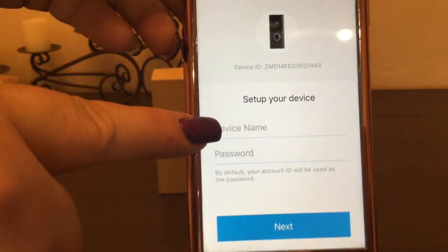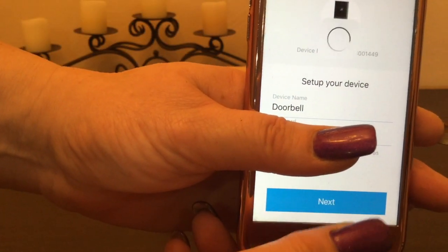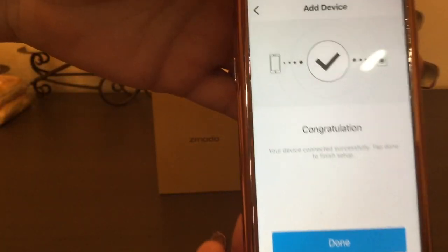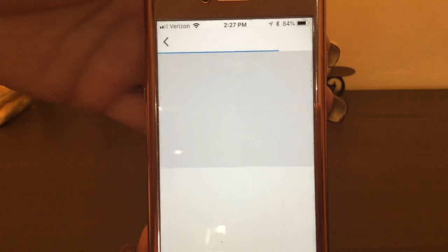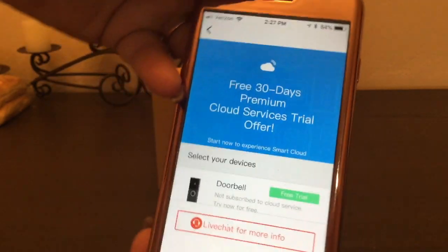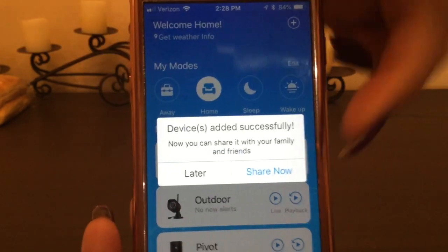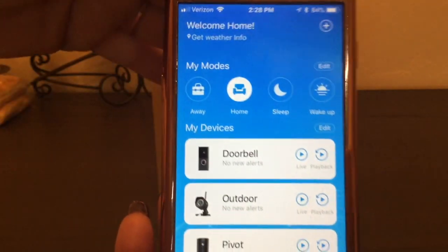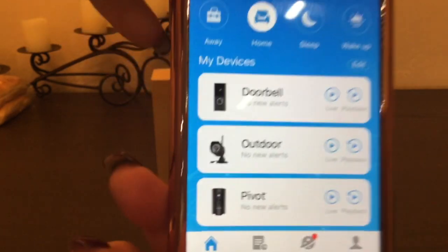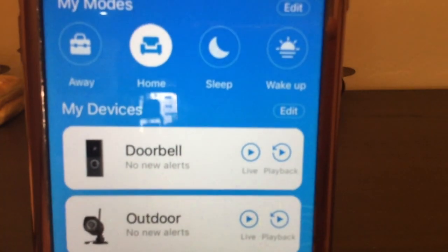We're almost done. Now it is time for you to go ahead and give your device a name as well as a password — make sure it's something you can remember. I'm holding my thumb over the password so you don't see it, but I named it "doorbell." Then we just simply hit the Next button. It says congratulations, you are now all done — go ahead and hit Done. This is where you can sign up for your free 30 days of cloud services. We're going to skip this for now because we can always come back at any time. It's also asking if we want to share this device with anybody else — we'll hit Later because we can always do that at a later point.